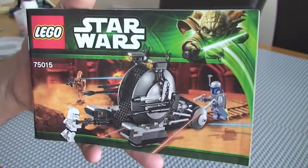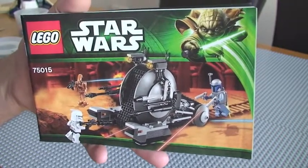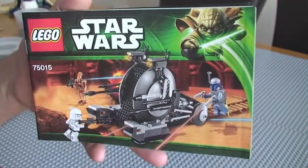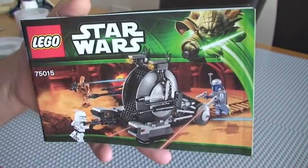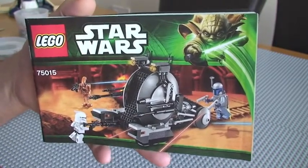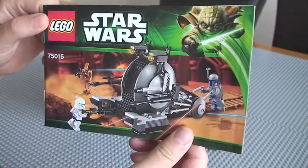Hello Lego fans, welcome to my review of set 75015. Hopefully you would have seen my other two videos related to this set — firstly the actual unboxing and then the build in QuickTime. So yeah, this is a review of this particular set, 75015.